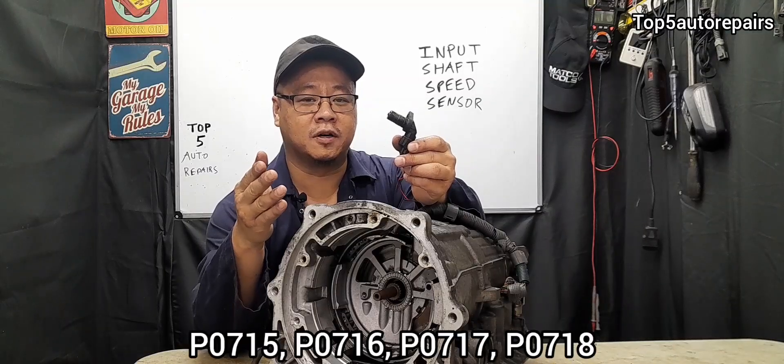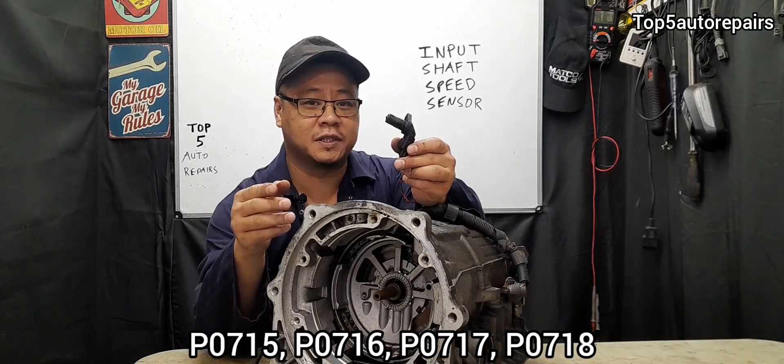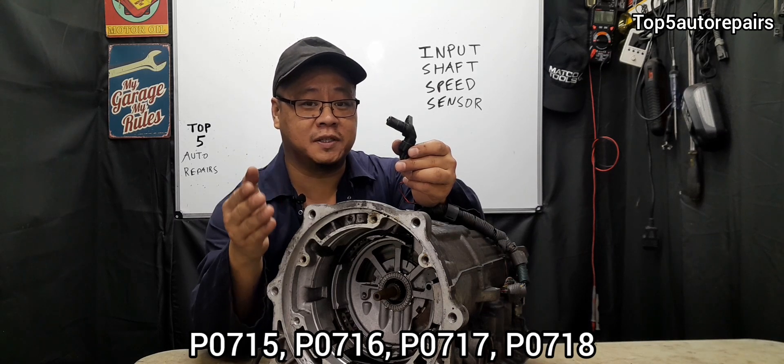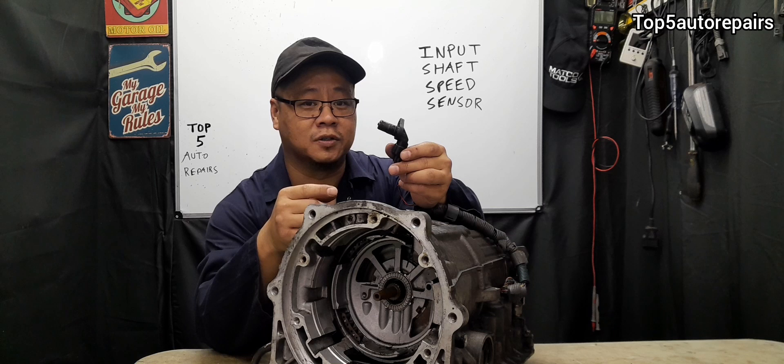If you're getting P0715, P0716, P0717, or P0718 input shaft speed sensor codes, I'm going to explain the most common reasons why you're getting those codes.